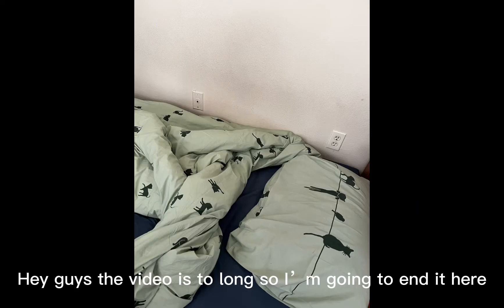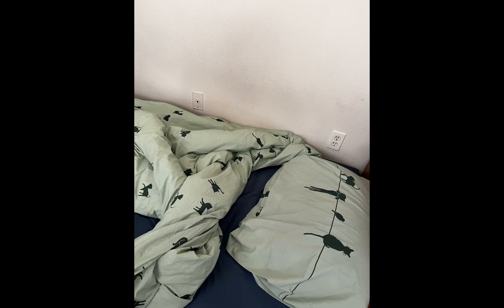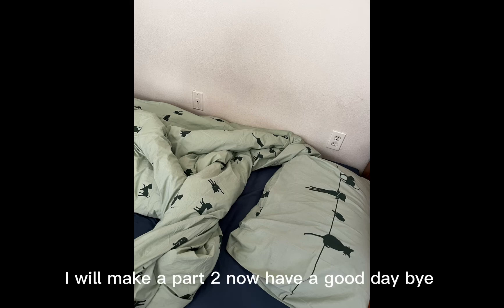Hey guys, the video is too long so I'm going to end it here. Also here is the bed — I will make a part two. Have a good day, bye!